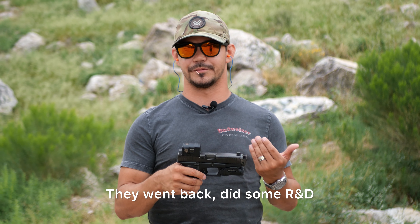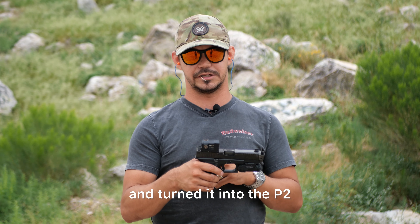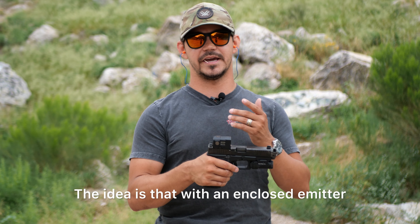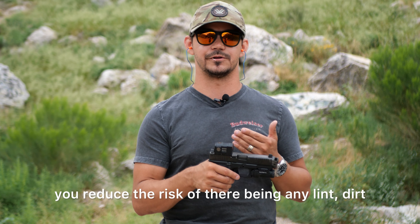Welcome back to the channel. Today we're going to be looking at this — the Aimpoint ACRO P2. Aimpoint is one of the oldest optics manufacturers still in business, and over the years their name has become synonymous with durability, quality, and expense. So in 2024, is the Aimpoint ACRO P2 still the mac daddy of these enclosed emitter style optics, or has somebody come to steal the crown?